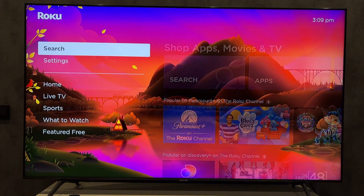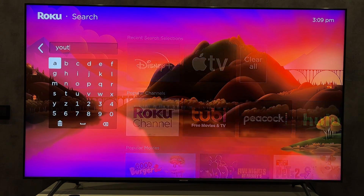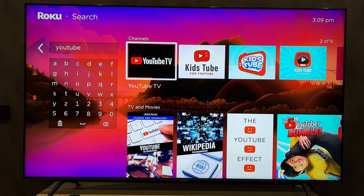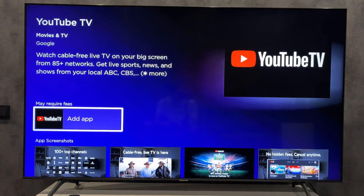In this second way, open Search. Find the YouTube TV app.